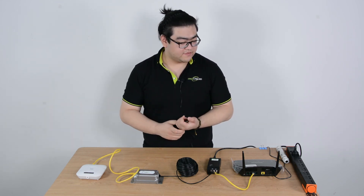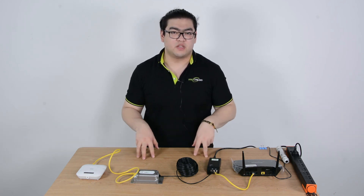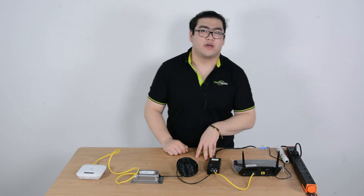That's pretty much it for this video. If you have any more questions about this setup, feel free to leave them in the section below. Thank you for watching — I'll see you next time. Goodbye.